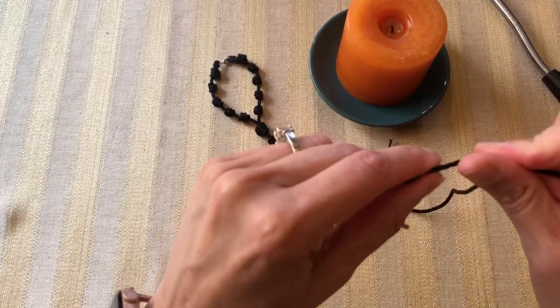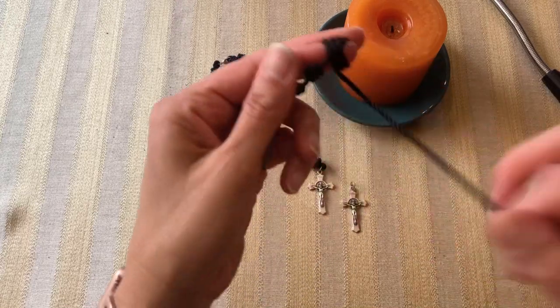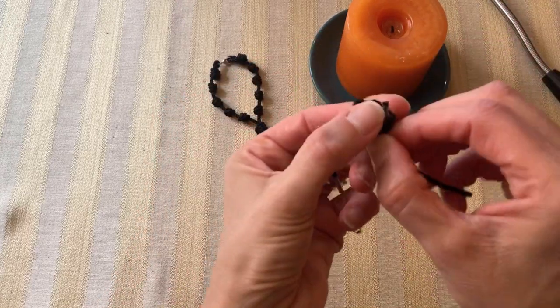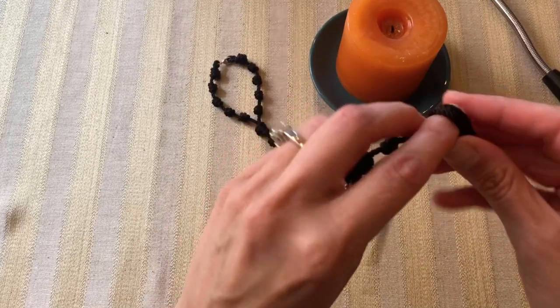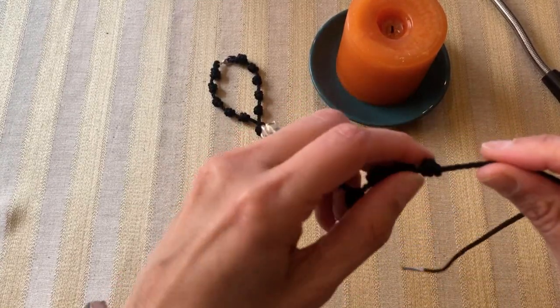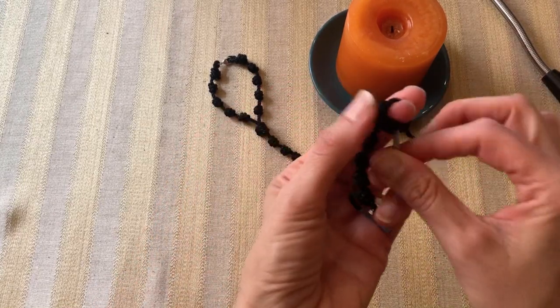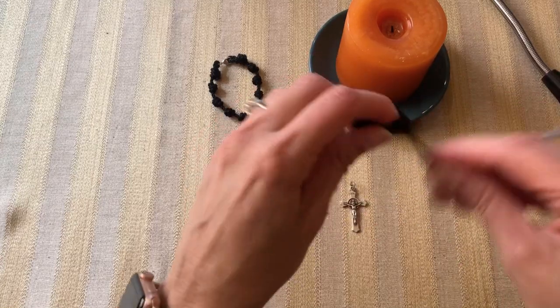Oftentimes once these go on the rearview mirror of the car, people do not take them off to pray — they can, but they typically don't, so once they're there they stay in place. What's nice about this cord is it does not fade in the sun; some cords do, but this one tends not to. We're going to make a total of five, so each side will have five until we bring it together for the ten.